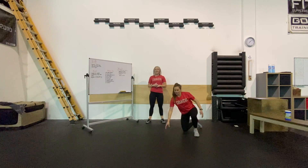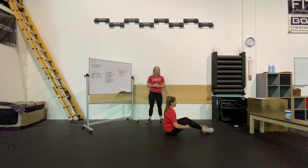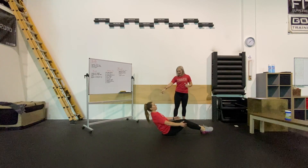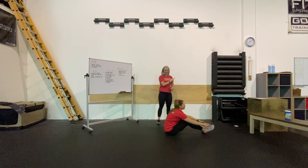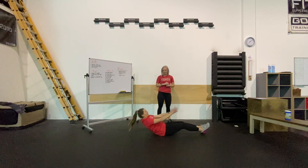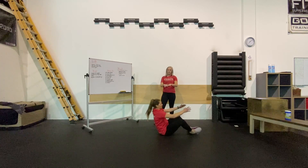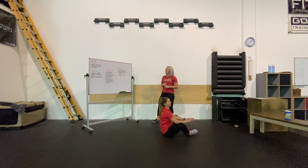The last movement we have is a sit-up. If you have an ab mat at home, that's wonderful. You can always put a t-shirt or a small pillow behind your back if you need to. She's going to sit all the way back to the ground, shoulders touching the ground, hands touching overhead. As she sits to the top, her shoulders are going to pass that hip crease. Feet can be butterflied, straight out in front of you, or flexed — whichever provides the most comfort and stability in this movement.